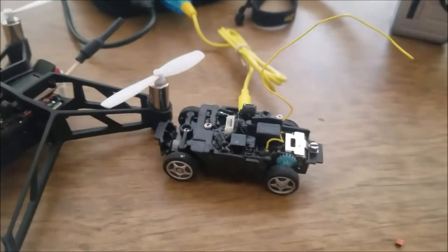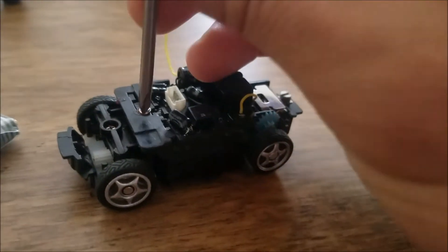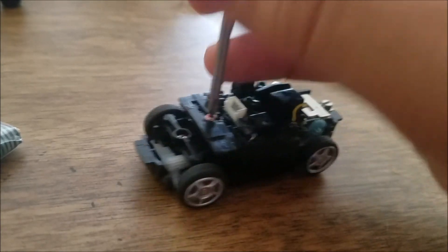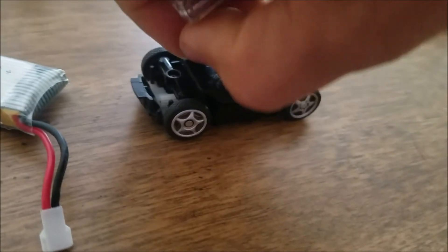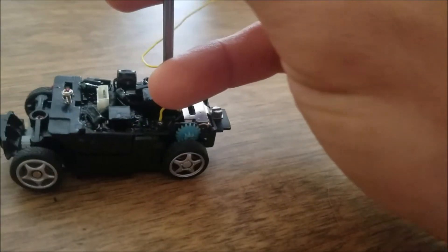My Zip Zap is still charging — I'm going to take it off for now. That's how it looks when it's done charging. OK, so first you take this screw out — sorry, it's hard to hold the phone and work on this at the same time — and then you take the one back here.